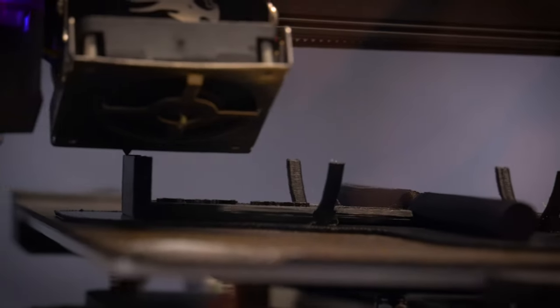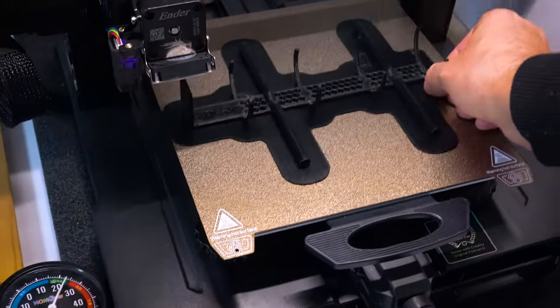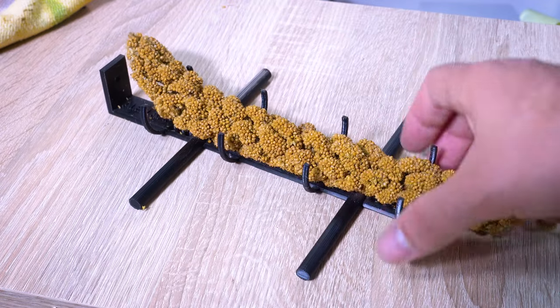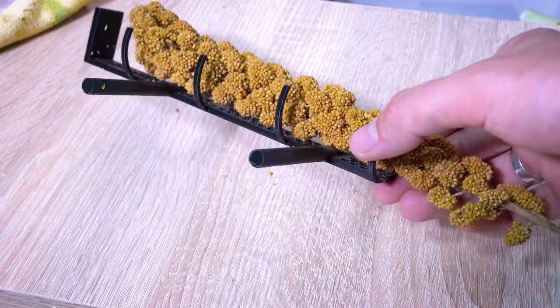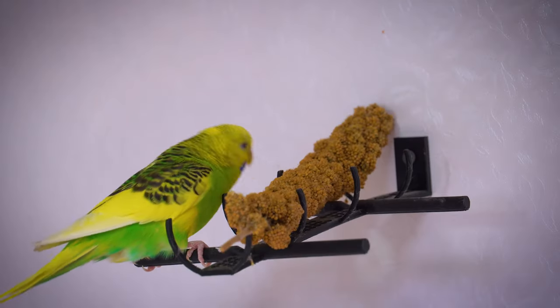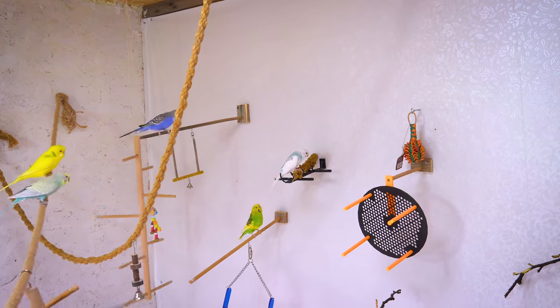Lastly, my foray into designing a millet holder proved to be a humbling experience. While the outcome didn't quite meet my initial expectations, reality has taught me invaluable lessons. Undeterred by this setback, I am determined to refine my skills and design a more efficient and remarkable millet holder that lives up to my imagination.